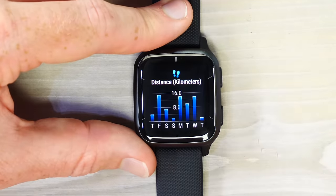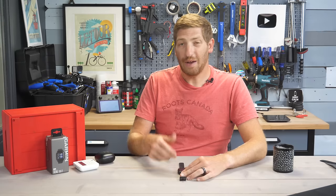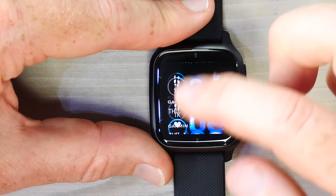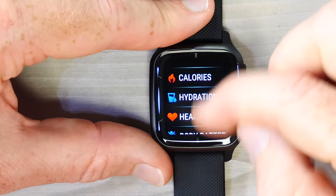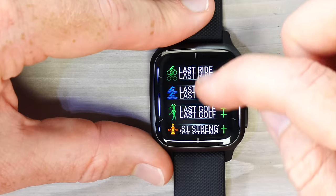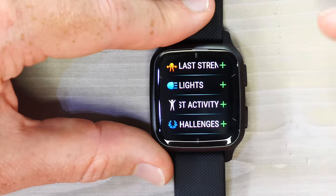Going back, you can do the same for all the other glances — for example, calories: swipe up to see active calories, total calories, etc. Every widget glance is customizable at the bottom. Scrolling to the very bottom you'll see Edit — tap it and you can change the ordering or add more widget glances such as last run, last swim, last golf, cycling lights via ANT+, or challenges. You can also remove ones you don't want.